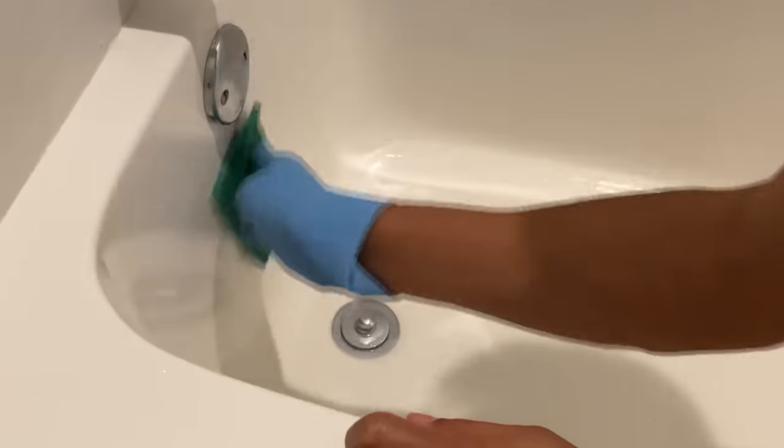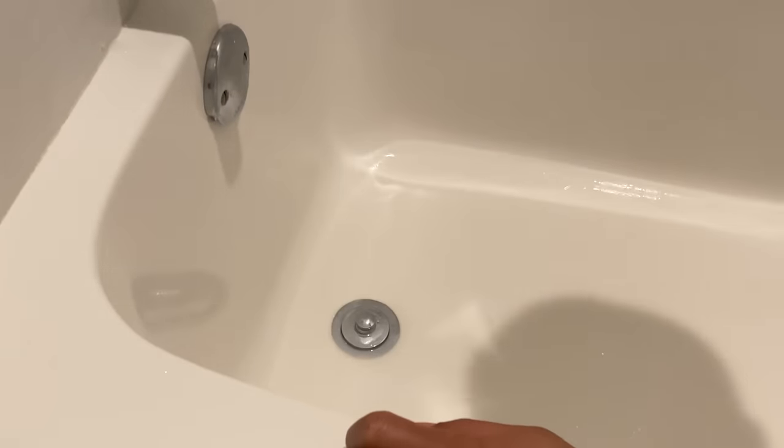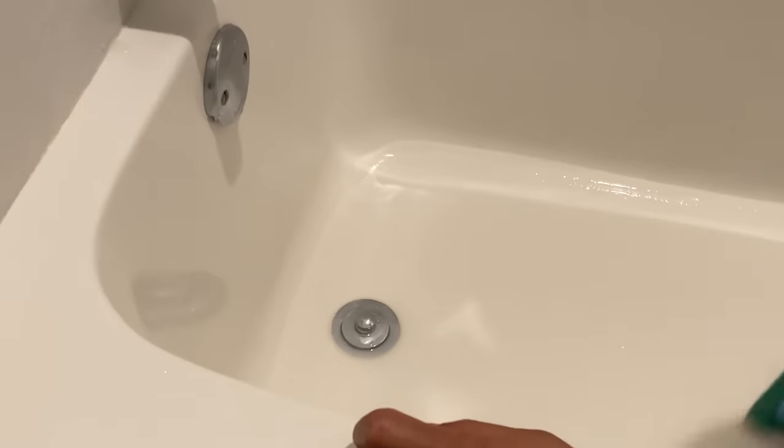Make sure to thoroughly go throughout the bathtub, because there's nothing worse than missing a spot of soap scum and then having to come back and redo it all. Also focus on the bottom of the tub because soap scum and dirt do build up on the bottom of the bathtub.